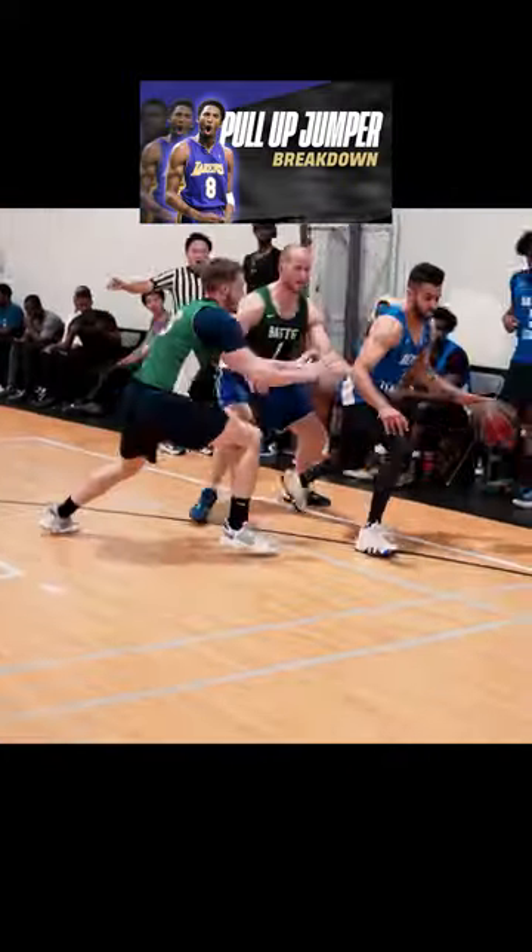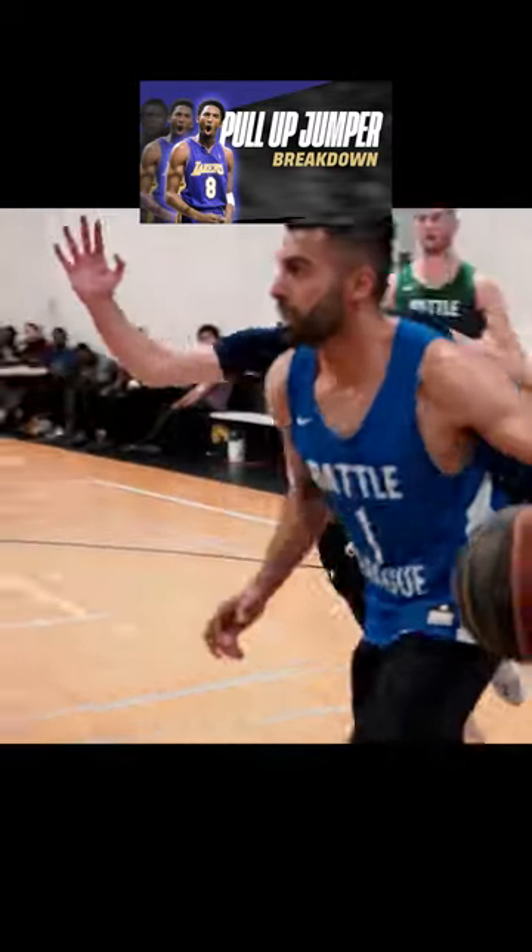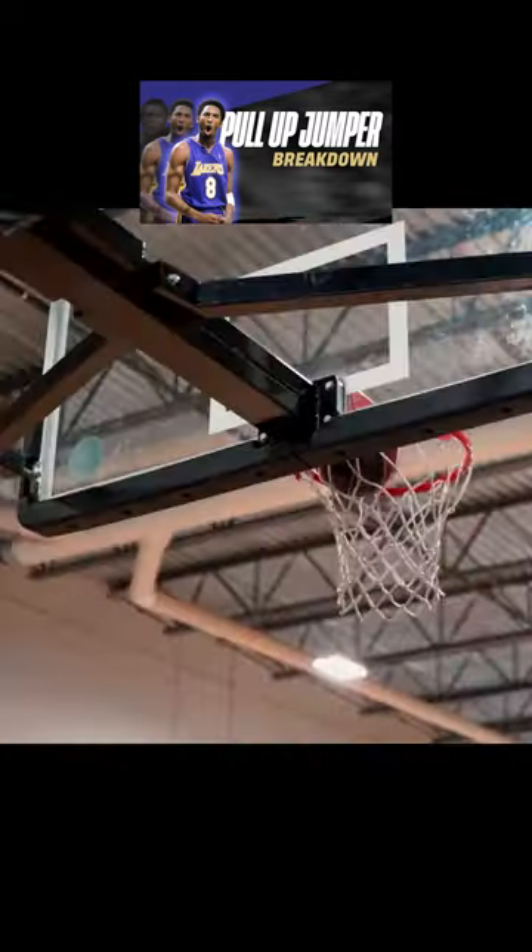Instead of eyes up, if you focus on keeping your eyes forward, you can look towards open space and your eyes can visually take in information, which allows your shoulders to still be over the toes in that area.